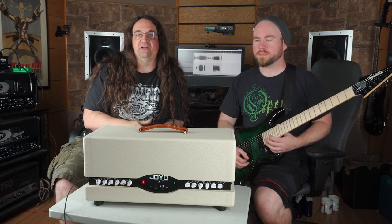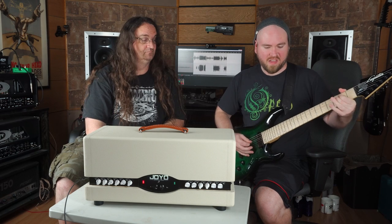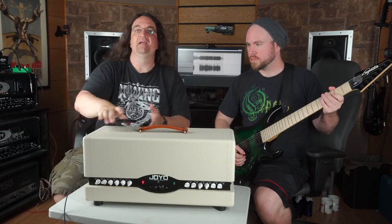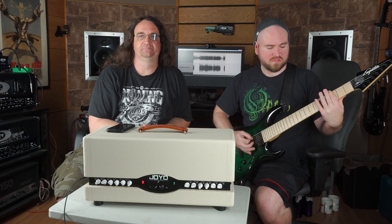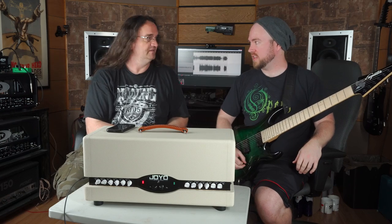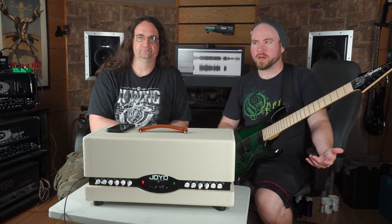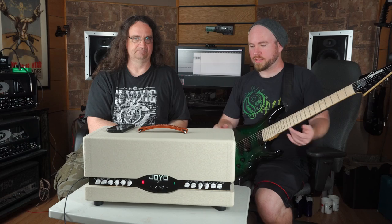We're going over to the modern channel here and this is a little preset called Fast Eddie's Vivo. That's pretty close. And this one is called the Double Reactor. That's crazy — it's quite heavy. We've gone from blues to classic metal to modern metal without using anything digital at all. So if you're using a modeler, that's pretty standard, but this was a hundred percent analog tube path. That's pretty incredible.